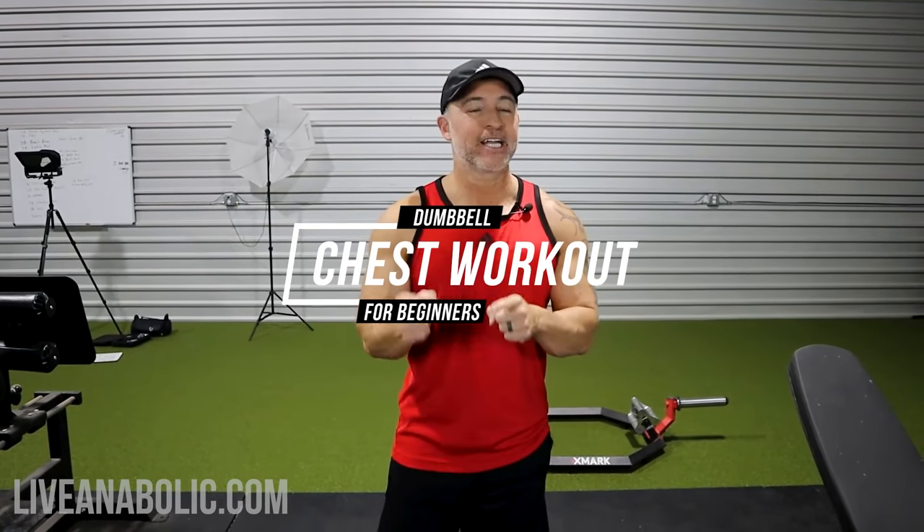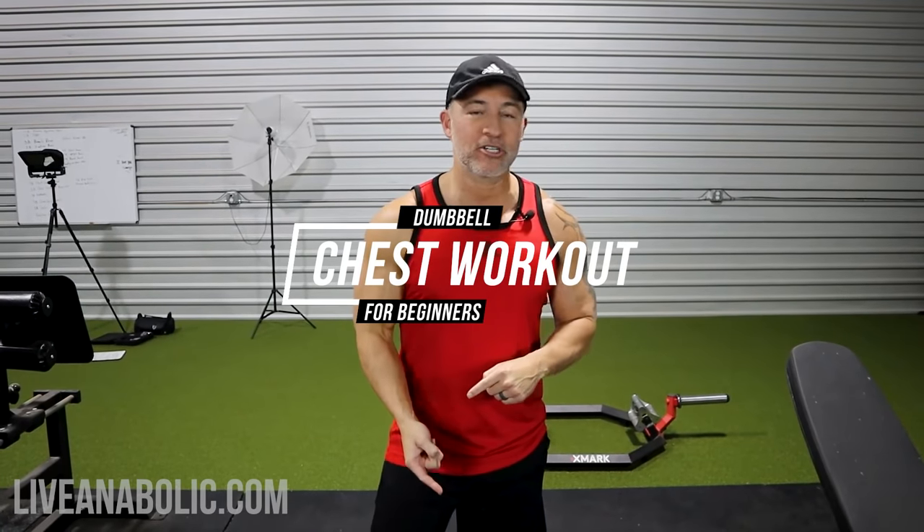Hey, what's up guys, Gary Walker here with liveanabolic.com, welcome back for another video. Today I'm going to take you through a dumbbell chest workout for beginners. Here's the key thing — as a beginner you need to make sure you're doing things correctly to optimize your results, otherwise you're just going to be working out and not getting the results you want. With that said, let's get started.